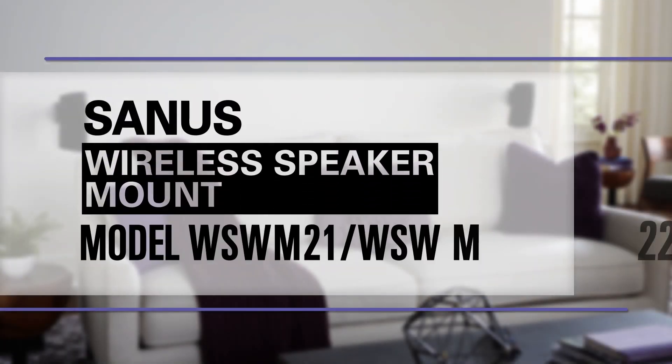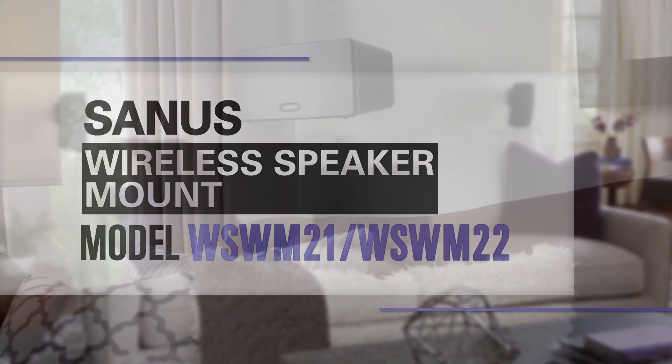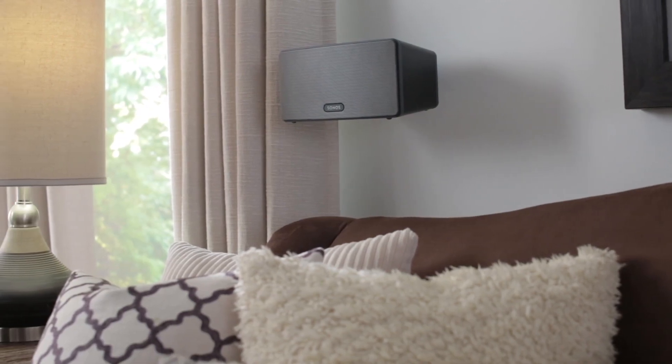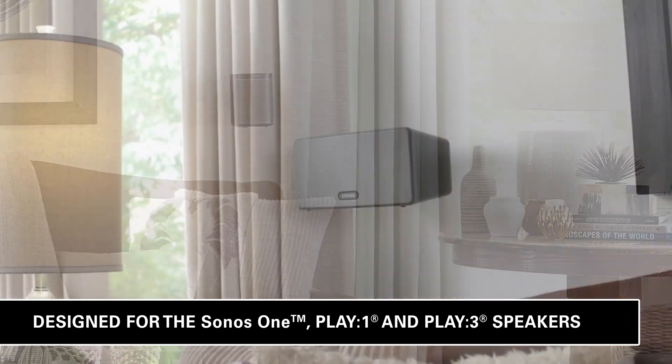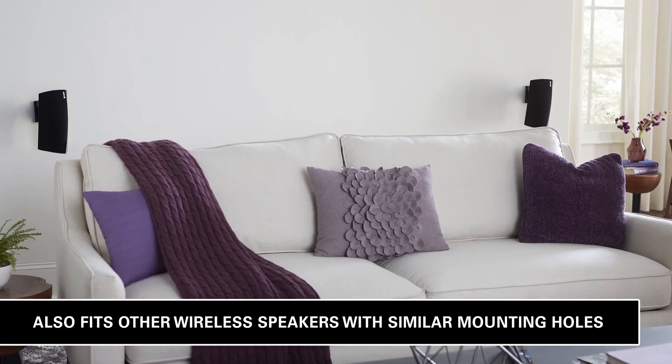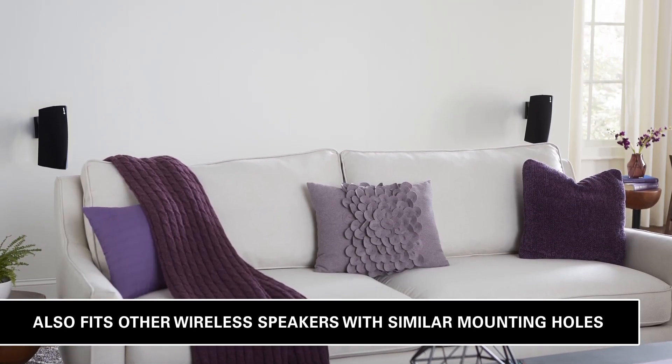This is the Sanus Wireless Speaker Mount. It lets you put your wireless speakers wherever you need them. Designed for the Sonos 1, Play 1, and Play 3 speakers, as well as other wireless speakers with similar mounting holes.